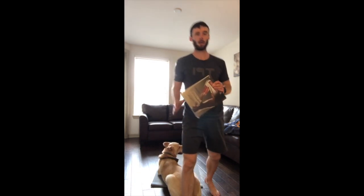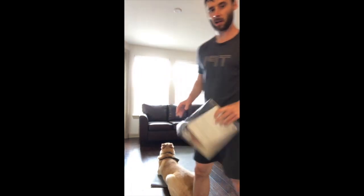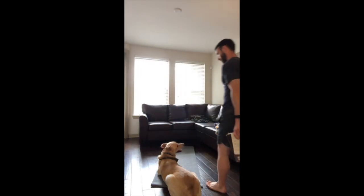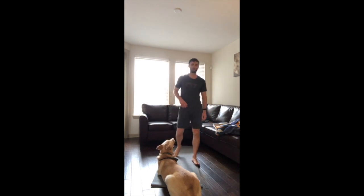Remember you need a book — a pretty big-ish book, something that's got a bit of weight to it. So grab some water, grab the book, and then we'll get started.